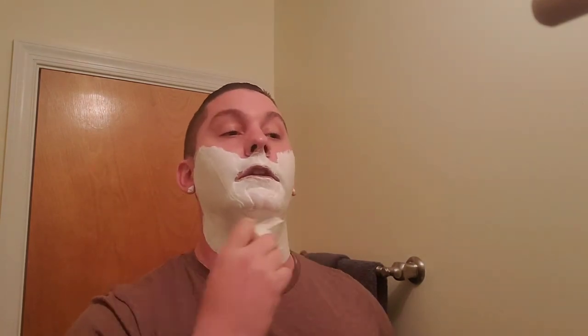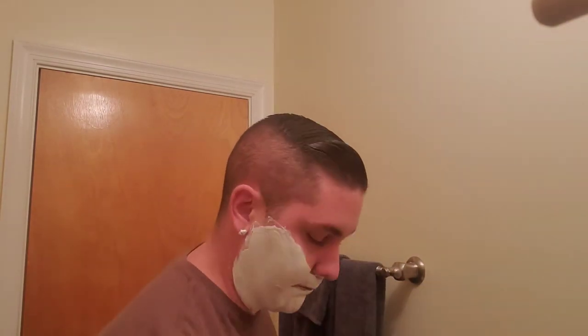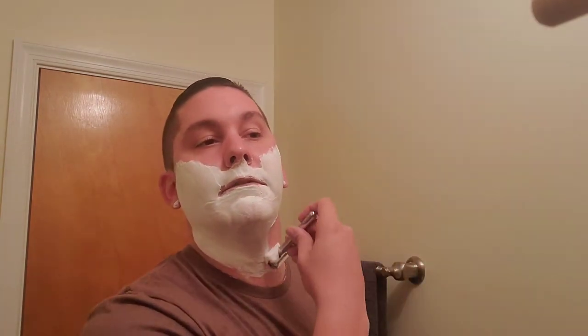Nothing against the parents — being a parent myself, I definitely tend to spoil the ever-loving crap out of my children. At the same time, some of these kids nowadays feel like they just didn't take to a lot of what their parents tried to teach, and now we're having to fix it. We're having to give them that wake-up call.